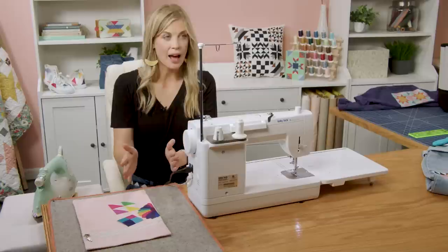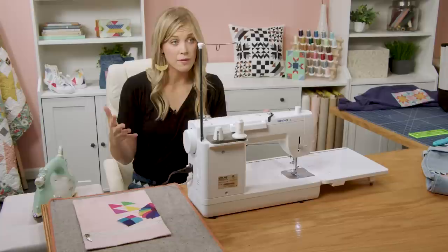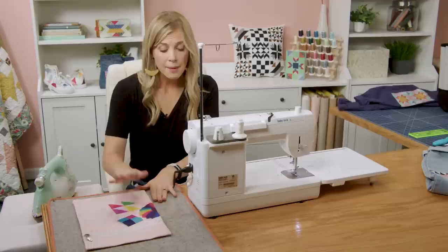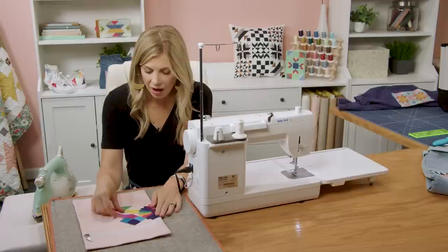We'll take this over to the pressing mat now. One thing I do want to point out: if you have a pressing cloth or one of those silicone or Teflon sheets to put over this to protect your iron, this has some pretty heavy duty adhesive so that it will be more of a permanent adhesion. So if you want to protect your iron, be sure to use that. I'm going to be really careful because I want you guys to be able to see this whole process, but I do recommend that if you're doing this at home.